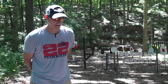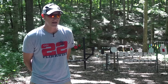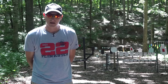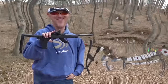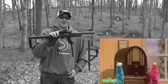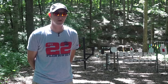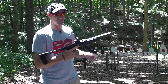Hey guys, 22 Plinkster here. First, let me start this video off by offering you guys an apology. A couple of months ago I uploaded a video on the ultimate Ruger Charger. This is going to be my ultimate Ruger Charger build — and this is the ultimate Ruger Charger.